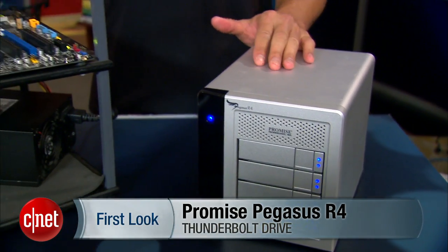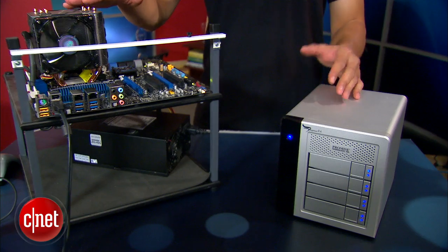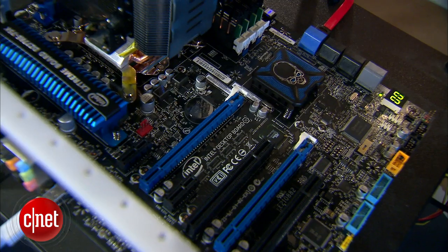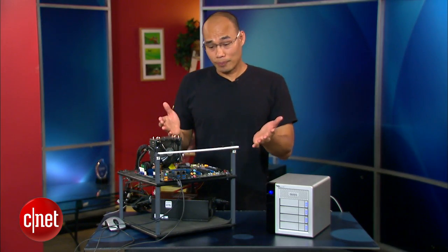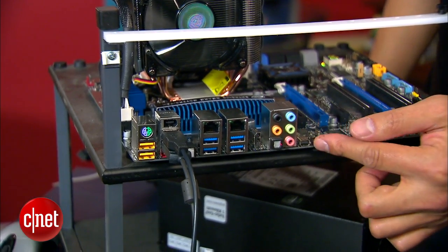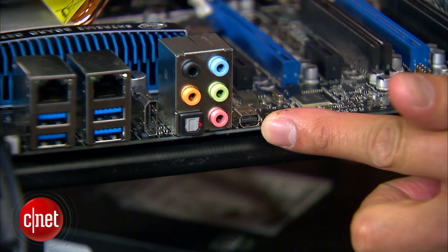Hey guys, it's Dong Ngô here. You're probably asking what I'm doing here with this Thunderbolt drive and this crazy looking thing. Well, I'm not crazy — this thing right here is actually the most advanced Windows computer you can find on the market. In fact, it's so advanced I leave it open so we can enjoy every part of it. There's not many parts, and the most important one is the motherboard. Let's take a look at the ports in the back — a bunch of USB, Ethernet, eSATA and so on, but right below there's a small strange looking port — a Thunderbolt port.